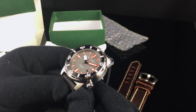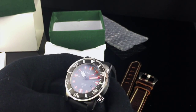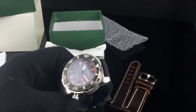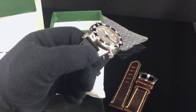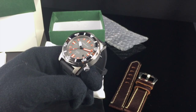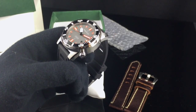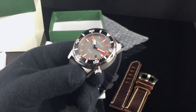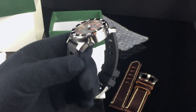The bezel is PVD-coated and has BGW9 lume on the indices. The crystal is sapphire — flat with an inner anti-reflective coating. The watch is produced in four different color combinations; I have the gray dial version, but they also make a white dial, a black dial, and an orange dial version. The strap width at the lug is 22 millimeters, and overall water resistance is rated for 300 meters. The movement inside is the Miyota 9015 automatic — 28,800 vibrations per hour, Japanese-made, with a 42-hour power reserve.